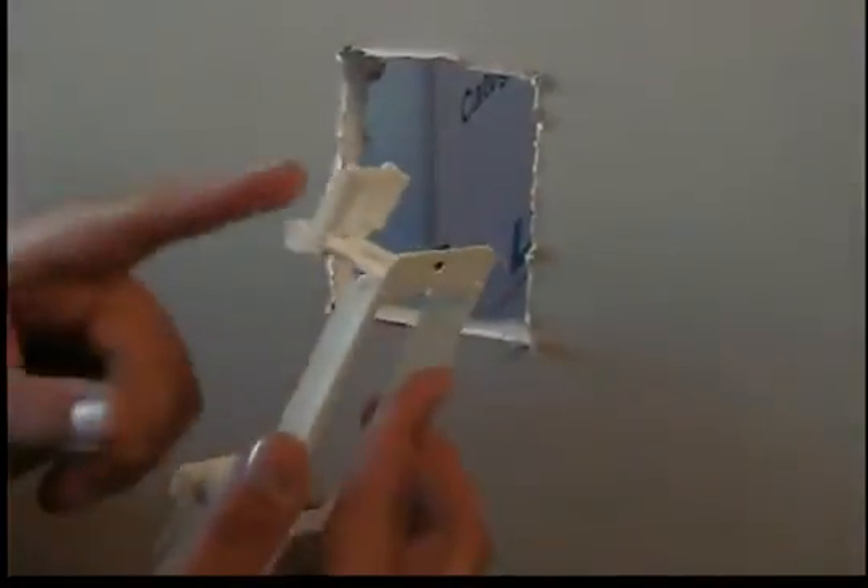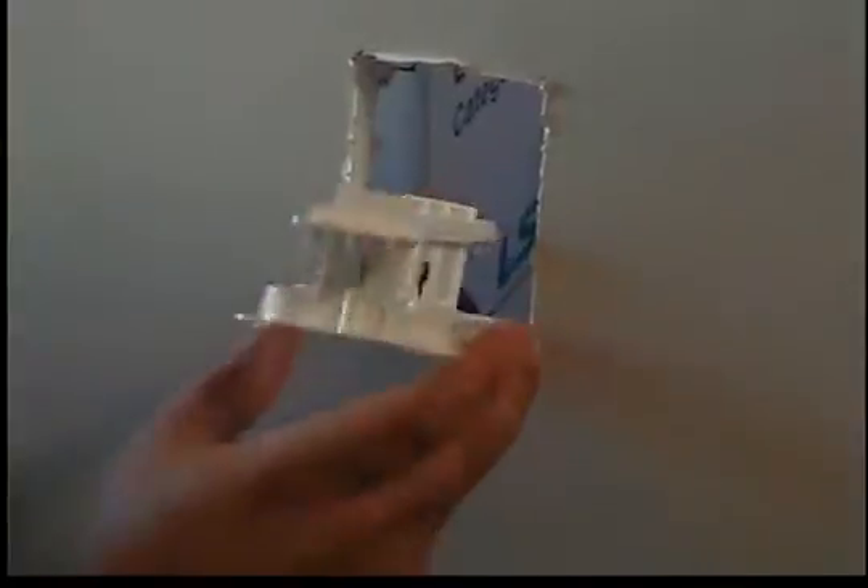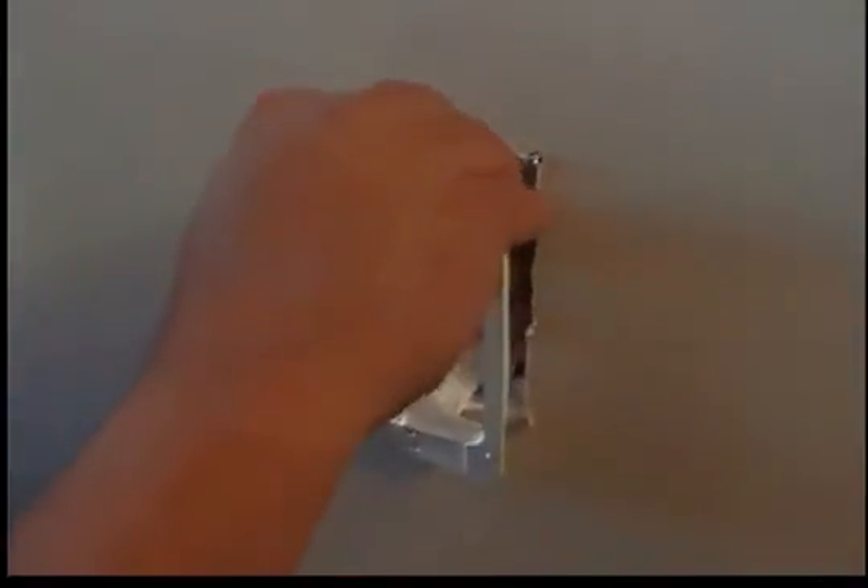Now we've got the hole cut out. I have the tab on the top and the bottom of the MP1P. You're going to put the bottom end or top end in first, then push the other tab in. Once you have it in place, you reach in with your fingers and just push the tabs in on the bottom and the top, and it leaves it really nice and snug.